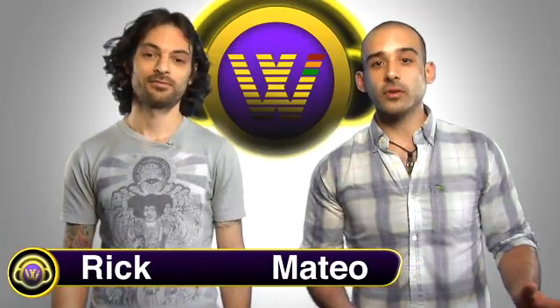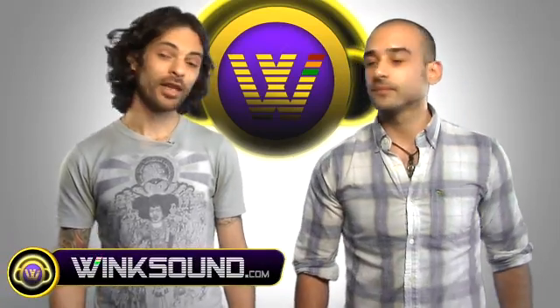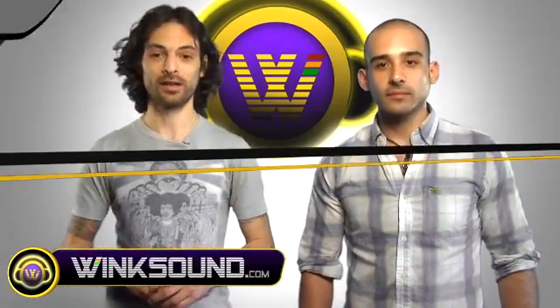We're constantly getting tons of videos uploaded to Wingsound.com by our user community, and here's some that we think you just gotta see. Remember, you can always upload your own by visiting Wingsound.com.